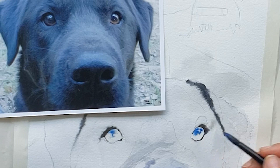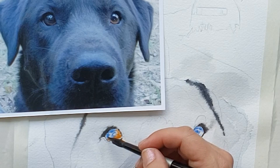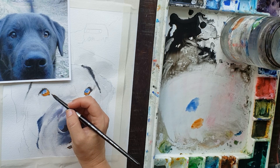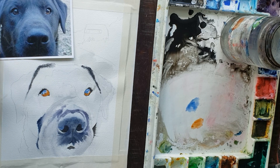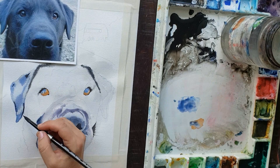I used some milk consistency cobalt blue in half the eye to create a look of reflection of the sky. Then you can see the other half I'm putting in milk consistency burnt sienna — very much unlike the reference, but this is just the underpainting. I'm establishing the brown color of the eye, which is the local color. Local color is the actual color of the thing you're painting. I knew the top half of the eye would be dark, mostly black with a little bit of blue highlight from the sky, and the bottom would be mostly the iris.